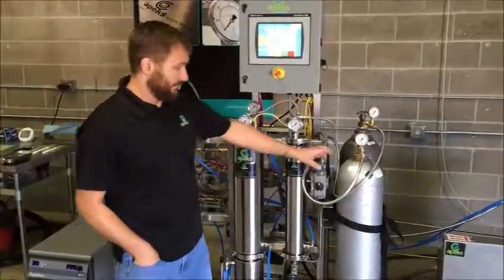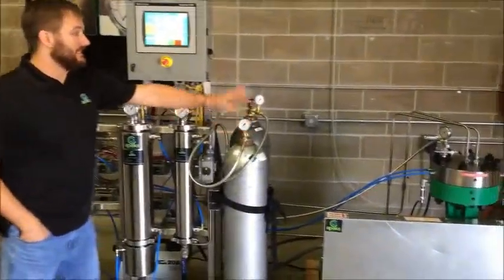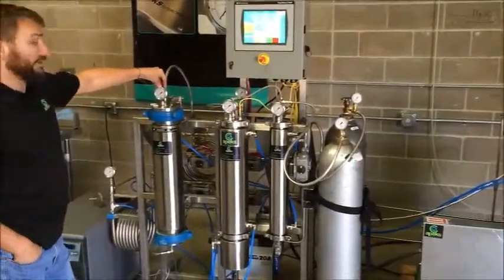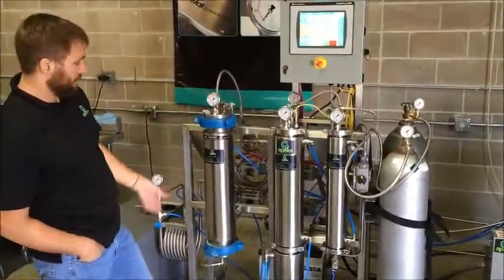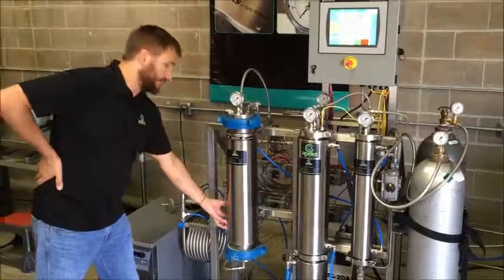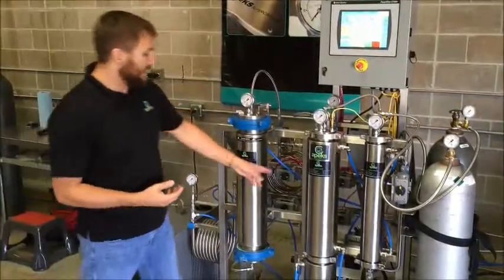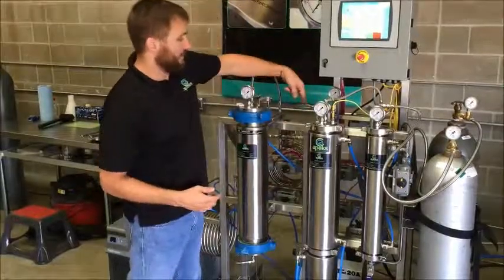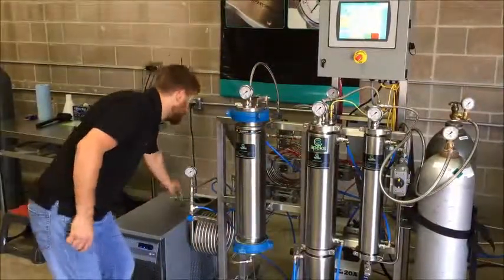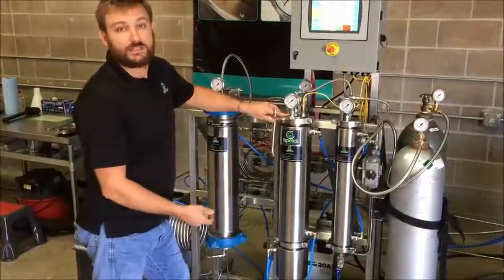The way it all works: after you hit start, the CO2 gas from your CO2 bottles goes to the pump. The pump then sends that CO2 and pressurizes it into our extraction vessel, where our plant material is. We'll have a liquid or supercritical CO2 flowing across that plant material, acting as a solvent.